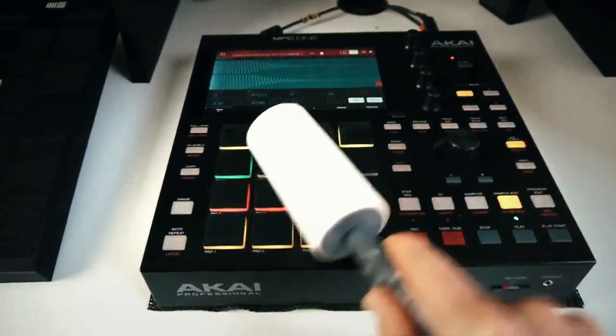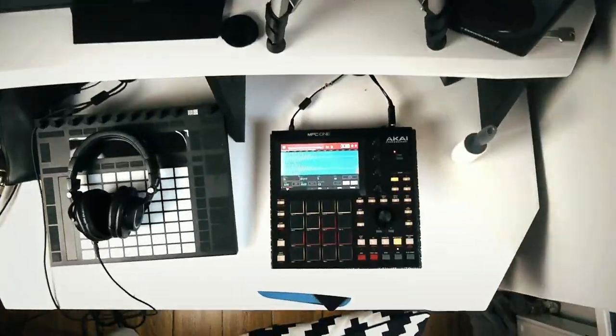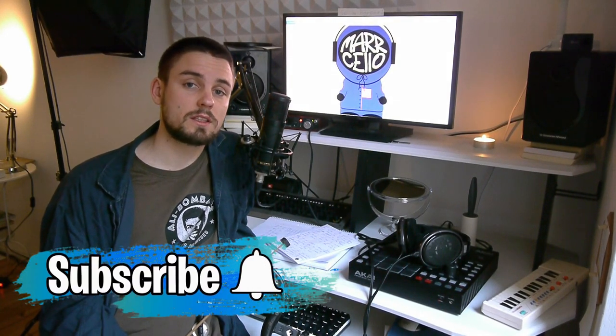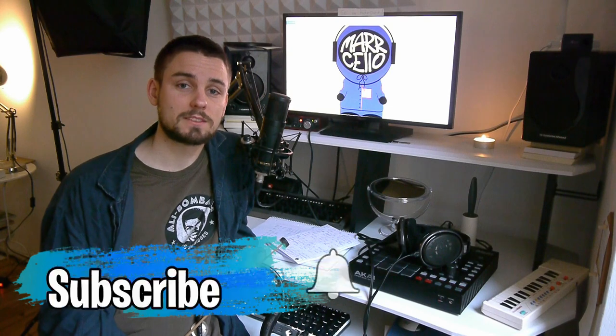Here we are without a real drum set, but I found a cool way to simulate the possibilities of real hi-hats on an MPC. What's up? This is Marcello. If you're interested in MPC tutorials just like this one, consider subscribing. Also if this is of any help to you, leave a like and a comment and hit the bell so you don't miss any future tutorials. Let's dive in.